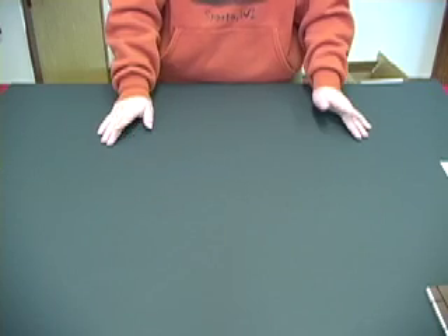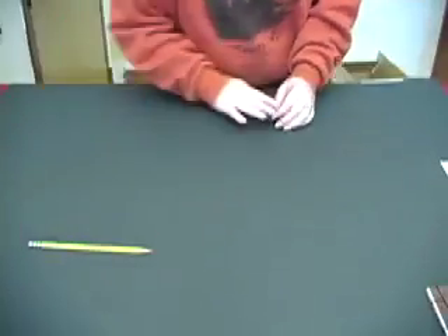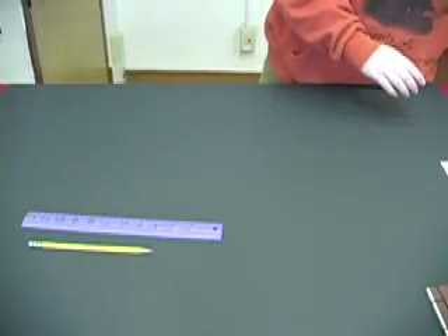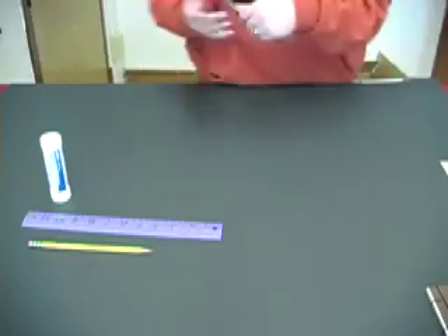Now I'm going to move on to items that you'll probably have lying around the house. First, we have your pencil, your ruler, glue, and scissors.